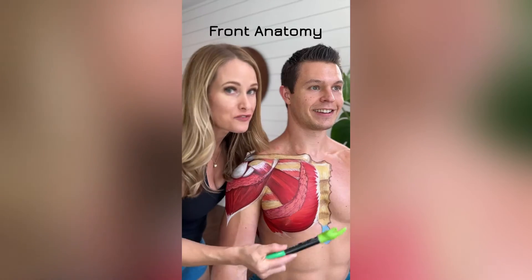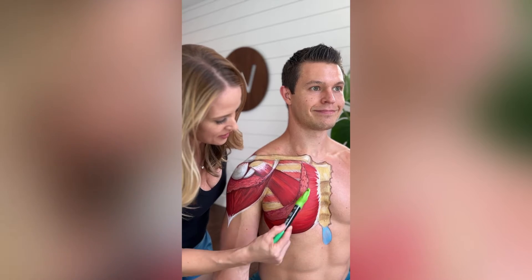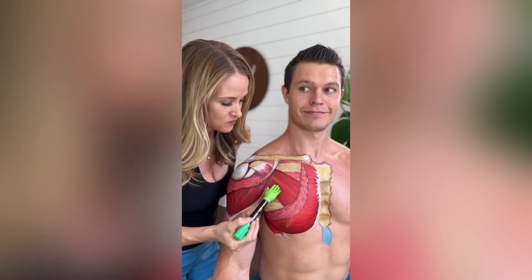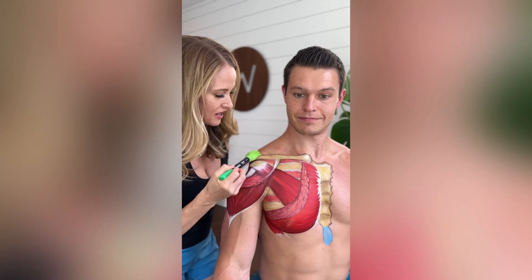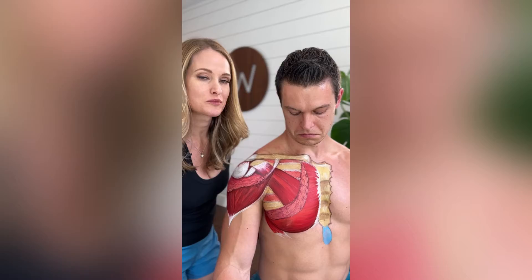Shoulder Anatomy 101. On the front we have the sternum. We have the pec major with a cutout, kind of like a shark bit off half of it, so that you can see underneath where we have a pec minor. We have the clavicle here, and some of the ribs and the intercostal muscles in between them.